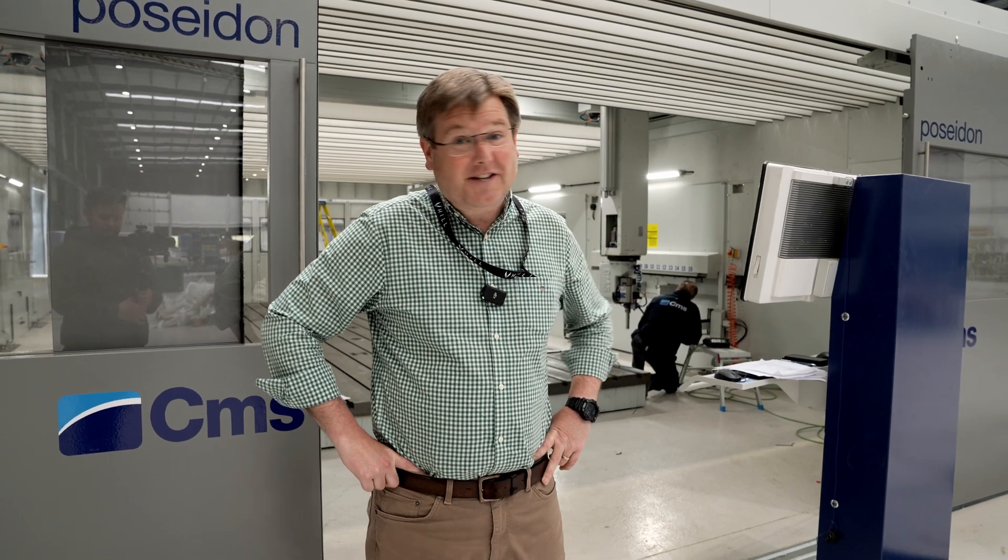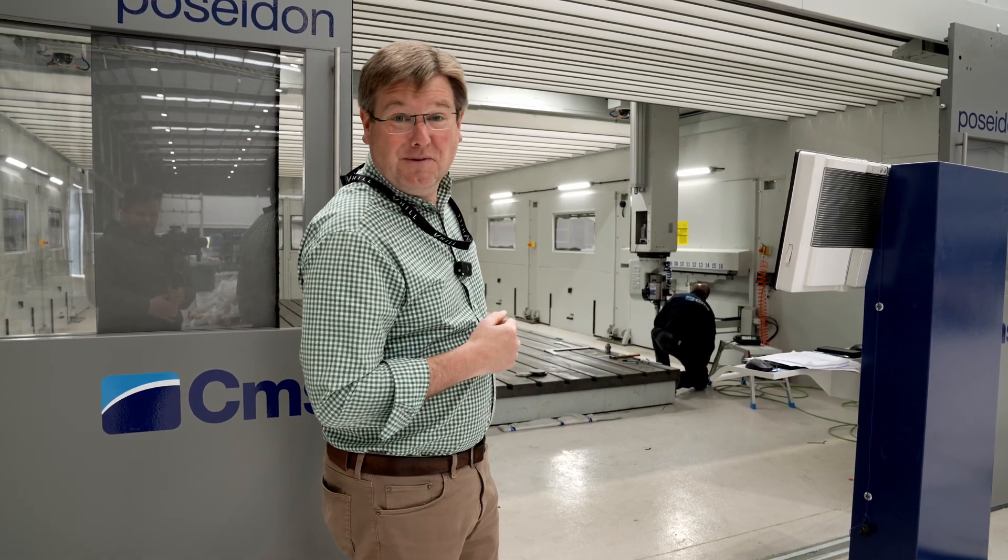About 18 months ago I stood in front of our very first gantry mill and said look, this is a big machine. Now that wasn't a big machine — this is a big machine.